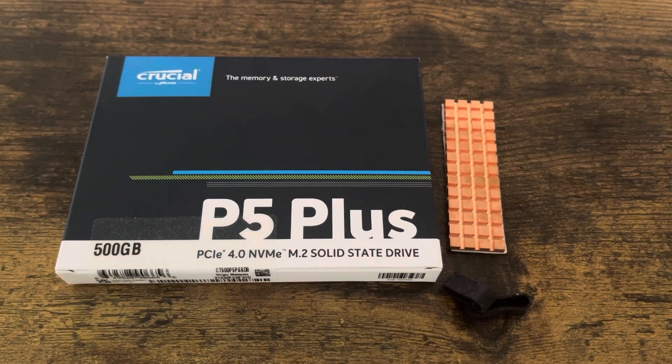Welcome everybody, this is JC. What I got before you today is a Crucial P5 Plus M.2 solid state drive internal hard drive. You can find this on Amazon and I'll leave the link in the description.